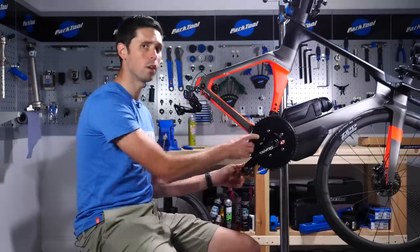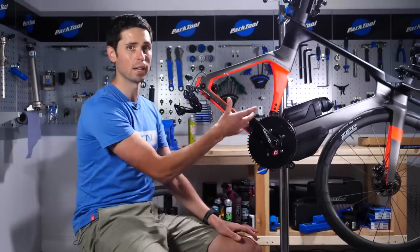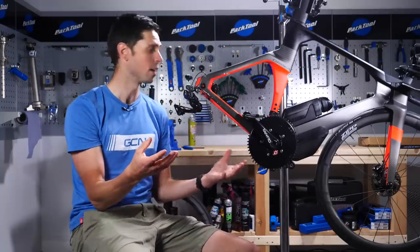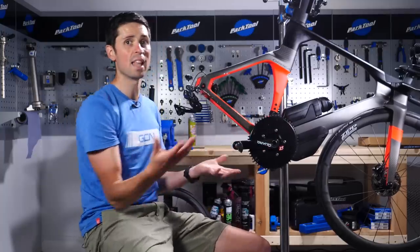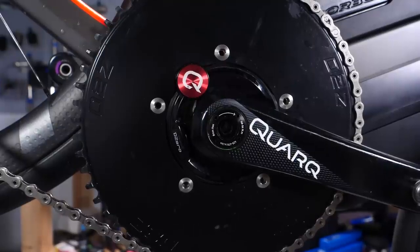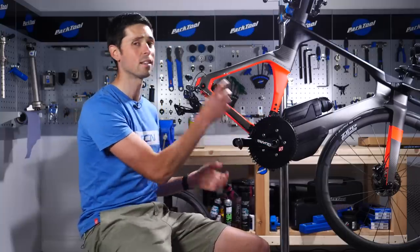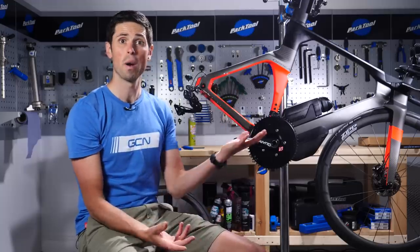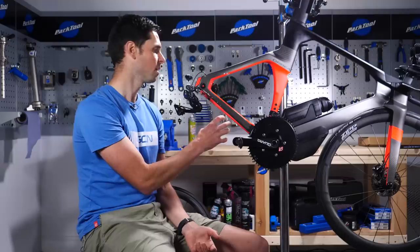Cranks are back in and we've got our chainring on. The eagle-eyed amongst you will notice these are slightly different cranks — that's because it's Ollie's bike, which had this chainring already set up. As mentioned, this is a five-bolt chainring, hence why it couldn't go onto the other cranks. When refitting your chainring bolts, make sure you do them all up evenly and to the correct torque — somewhere in the region of about 7 newton meters should be nice and secure, and you shouldn't run into any problems.